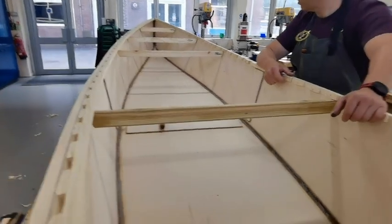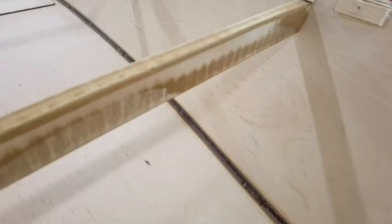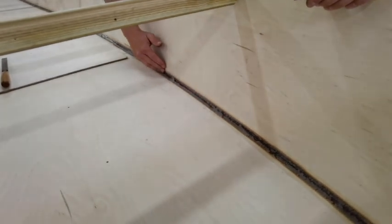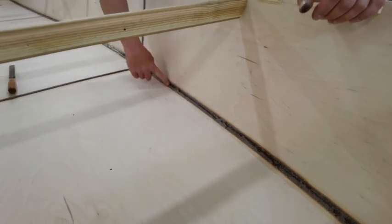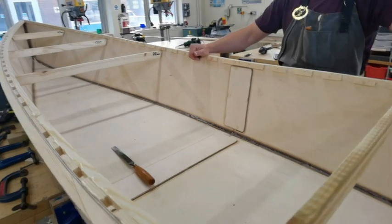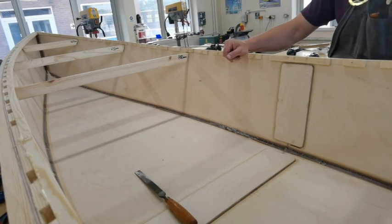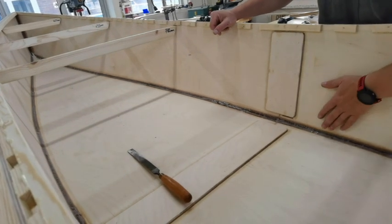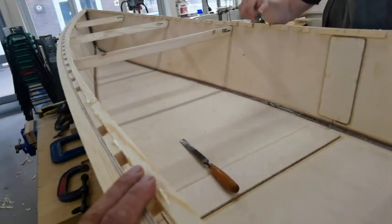Looks good, doesn't it? It's very tidy. I left it a little bit proud so I can plane back into the thing. I might just sand it back a little more and just varnish over it, because it's actually come out a little bit neater than I expected - better than I thought. I've seen it at one or two people's canoe jobs and it's a bit messy, but I think it's worth sanding it a bit more and just painting over it. I was going to glass fibre over the top of it and I still might do that as one of the final things, but at the moment it all seems like it's strong enough Mark.